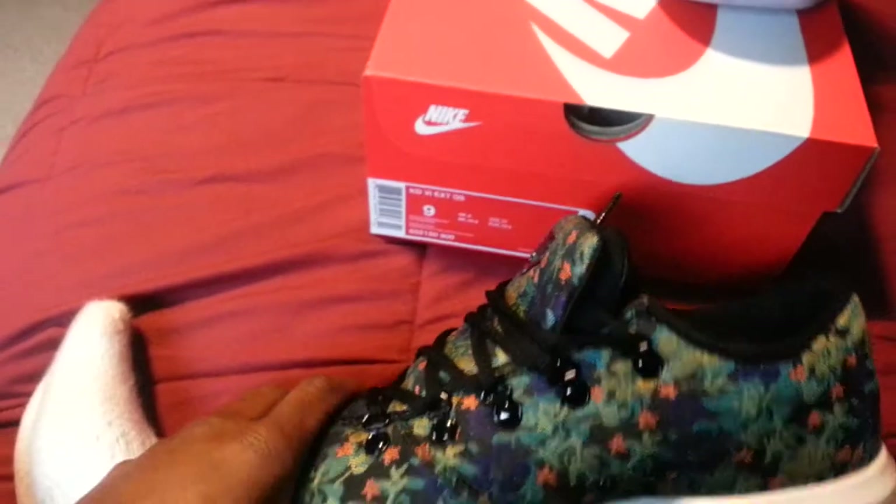They feel more foamy and cushiony — they have a bit of it but just a little foamy. They have like an air sole right here. They're really light though. I thought they would be heavy because I thought it would be that couch feel, and I thought they'd do it over suede, but they didn't. It's like a stitched material, I guess.